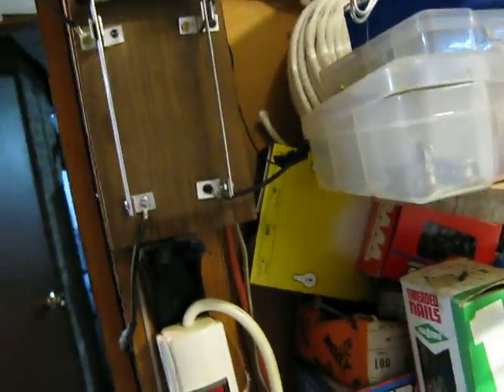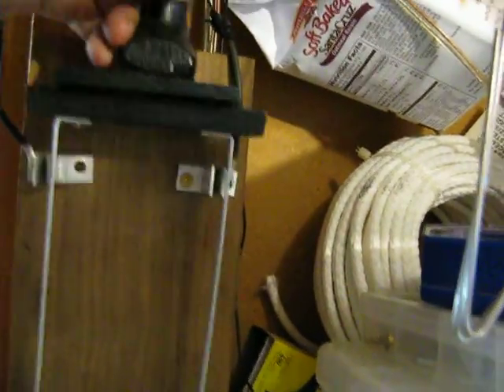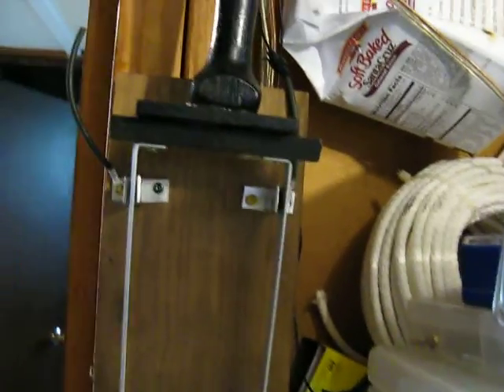So you got it wired up and you just push it down and the music comes on. I don't know if the camera can hear that. So there it is.